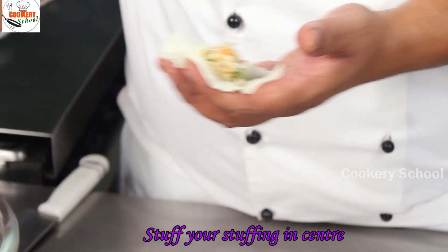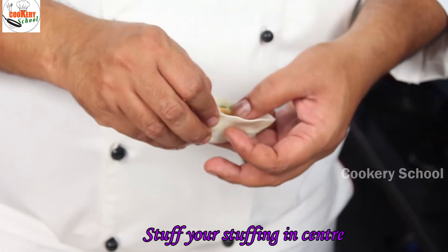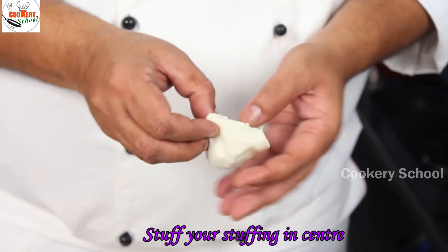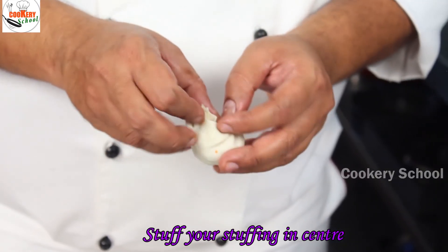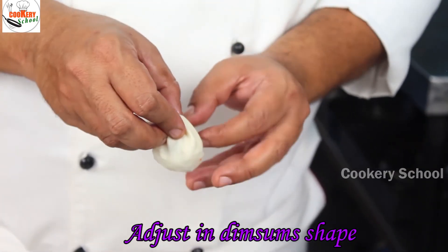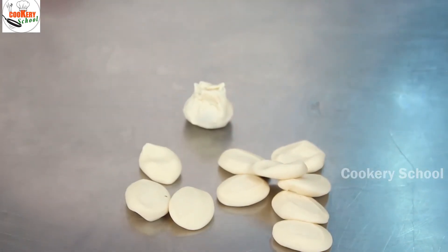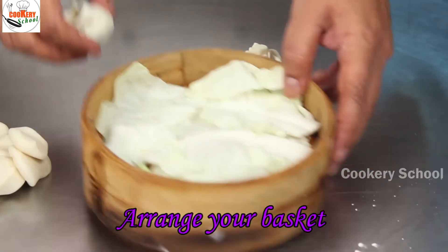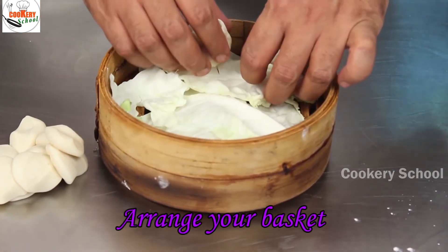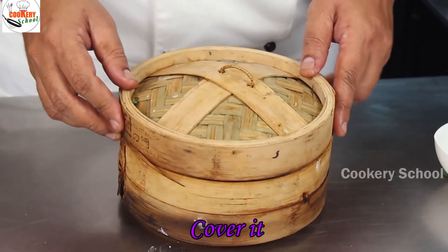Put your filling in the center. Roll into your shape and arrange in a dim sum basket. Just cover it.